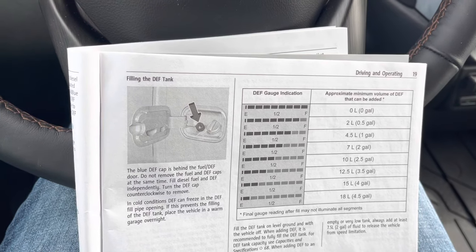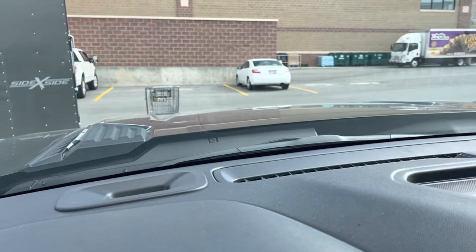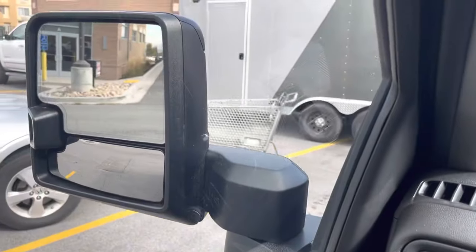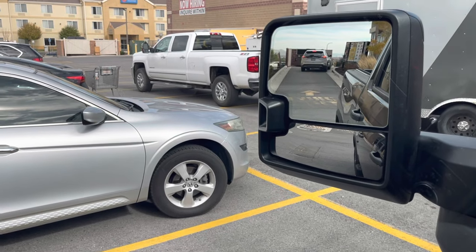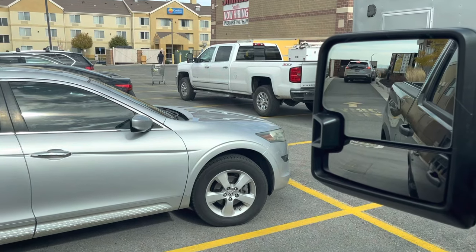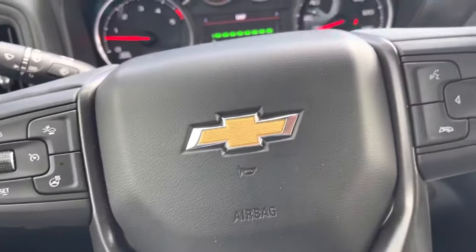That should get me — oh! A runaway cart! I'm in a parking lot here and this shopping cart just slammed into this trailer right here. Holy cow, I bet I wasn't right there. Still going! That's crazy. Anyway, sorry about that distraction.